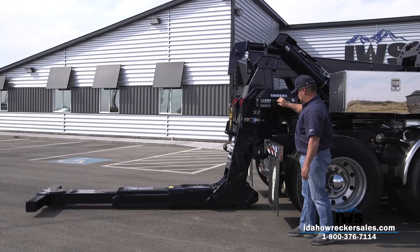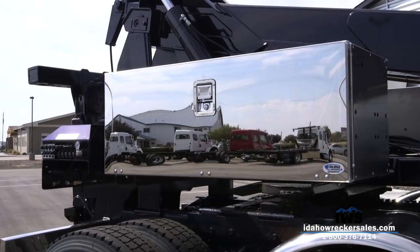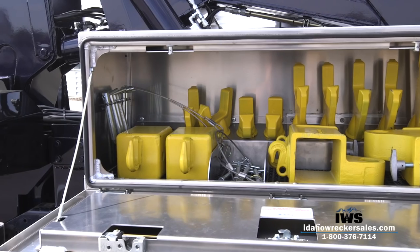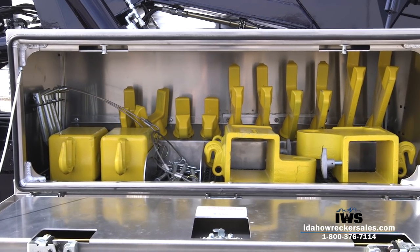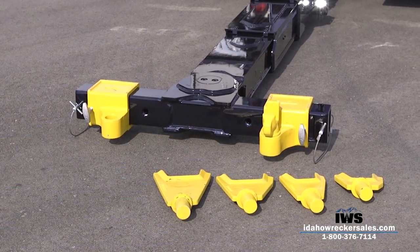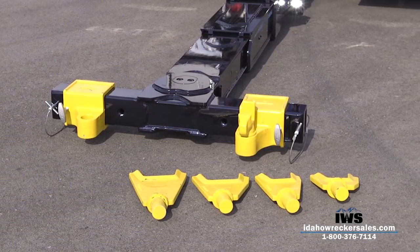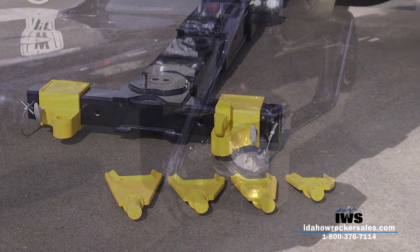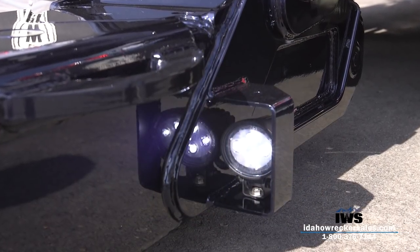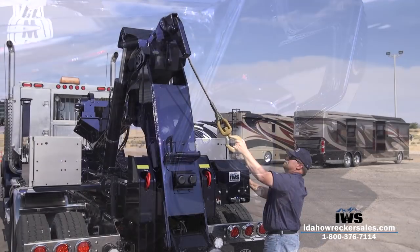Being able to transfer forks and fork holders and other attachments is easy if you have those in your fleet. The attachments that come standard with the Holmes DTU include five sets of forks to make great use of the crossbar. We have also added bright LED under lift lights to this unit, and Miller provides a great housing to protect them.